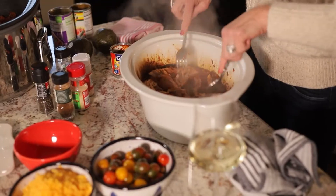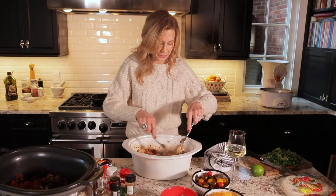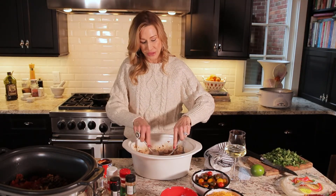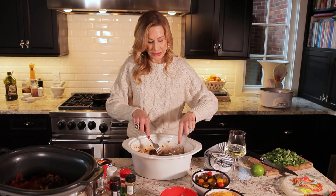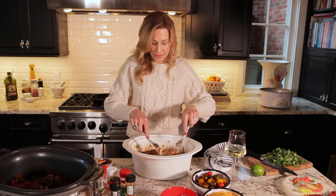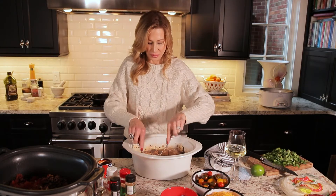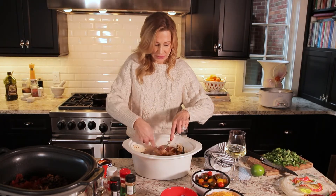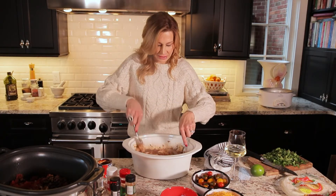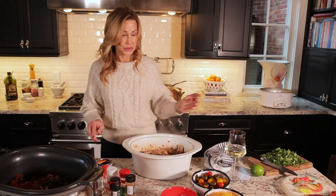When I was making this I started to think how good it would be as a soup also. If you wanted to make it a soup, you could just add a carton of chicken broth as it's cooking and it would make a really great hearty soup — kind of spicy. You could serve it with cornbread, that would be delicious. You could also serve it with tortilla chips crumbled on top. So you have this delicious shredded chicken, and I'm going to serve this on a tortilla.